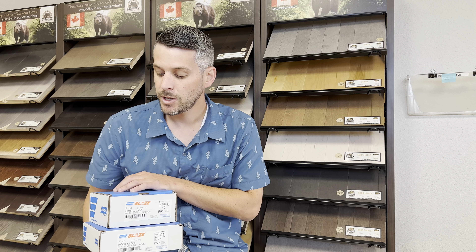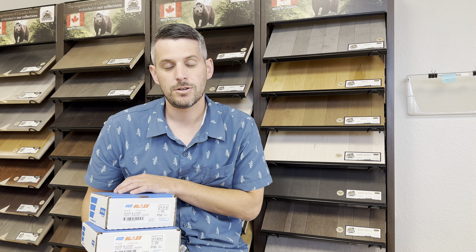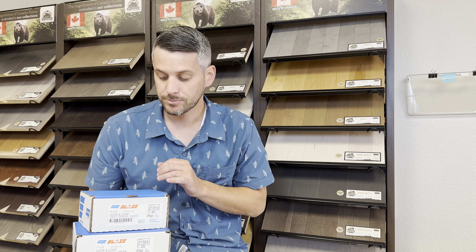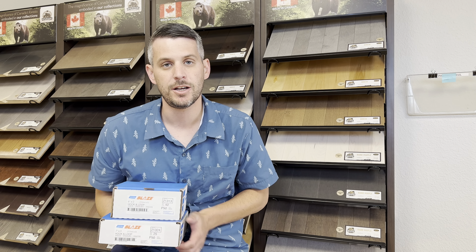This is Alan with Rustic Wood Floor Supply, and we're going to go over the Norton Blaze 6 and 7 inch pads or sandpaper. They are a hook and loop, meaning you can stick them to things such as a multi-tool, an orbital, that kind of thing.